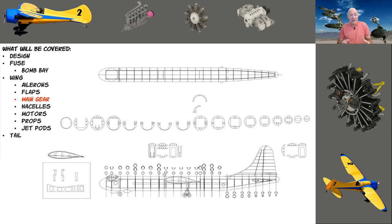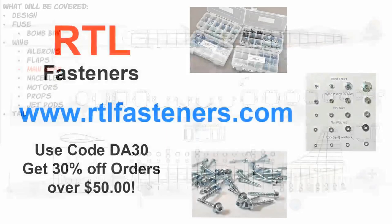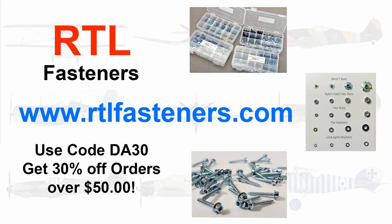I'm going to try to be as pleasant as I can — I hate being negative — but it's part of the build. Before I get too far, I want to talk about my sponsor RTL Fasteners. If you need bolts, nuts, servo screws, blind nuts, any hardware we use in our hobby, go to rtlfasteners.com. Use code DA30 for 30% off orders over $50.